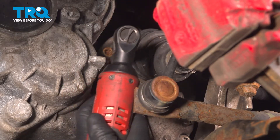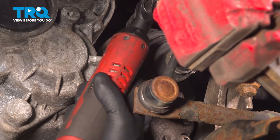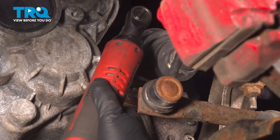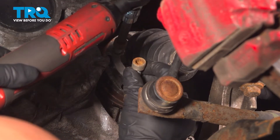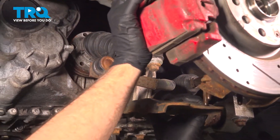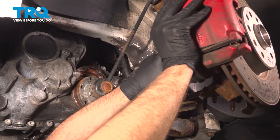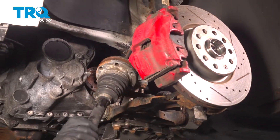Take all the bolts out. You have these washers — these connected washers — take those off as well. Grab the control arm, pull it down, and slide this out of the way. The axle is gonna come off over here. You should be able to slide it out of the knuckle and pull it right out.